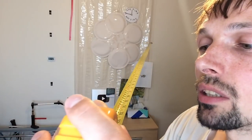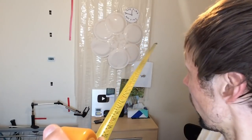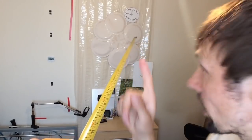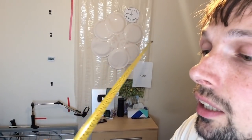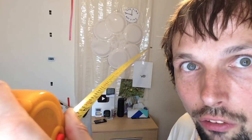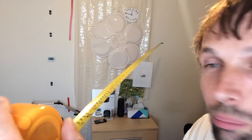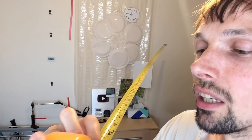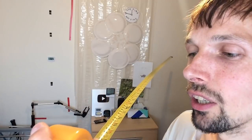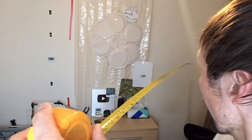I just realized I need to keep the button down and I can still pull it out. We are already at 140 centimeters. Let's keep going — 150 centimeters, still good. I think I'm gonna touch the wall so now I'm gonna have to go that way. Let's continue to 160. We are at 160 centimeters and it is still fine.